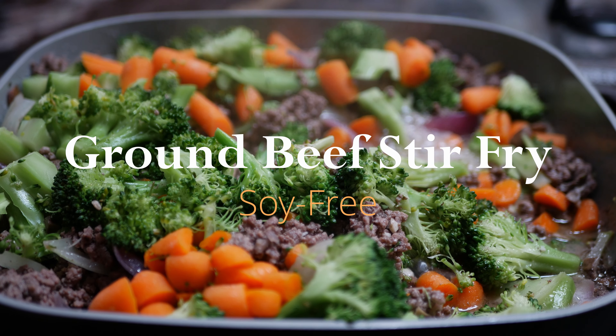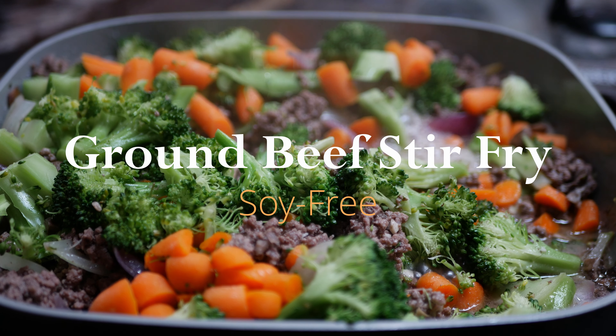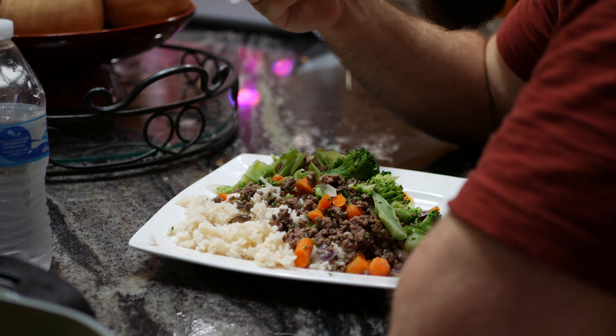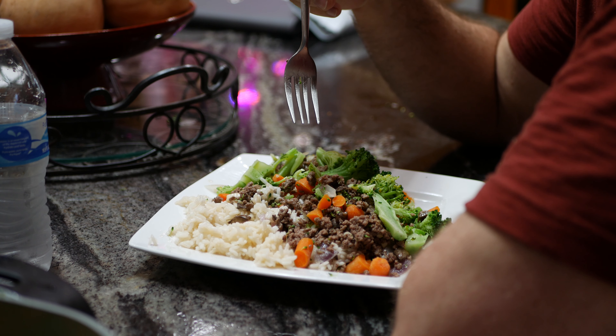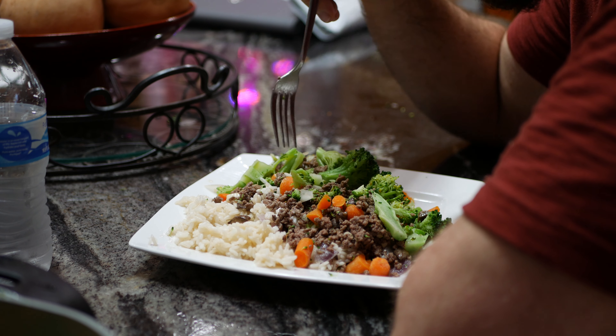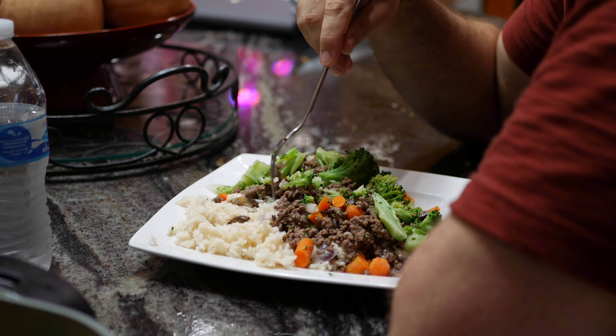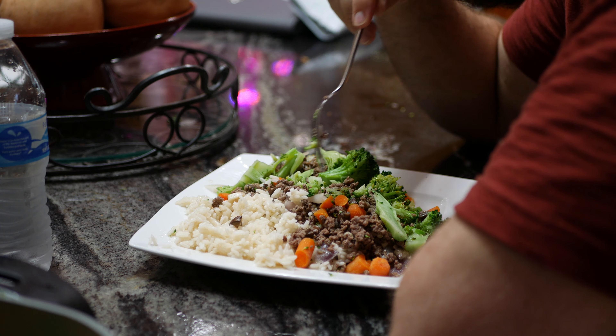Hi guys, today's recipe is a very simple stir fry. The idea with this one is to avoid any type of allergen in a diet, load up with plenty of vegetables to boost your immune system, and have a relatively fatty meat to get you full and keep your blood sugar stable. Let's get started.